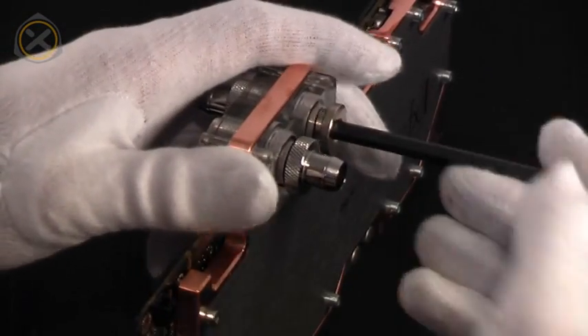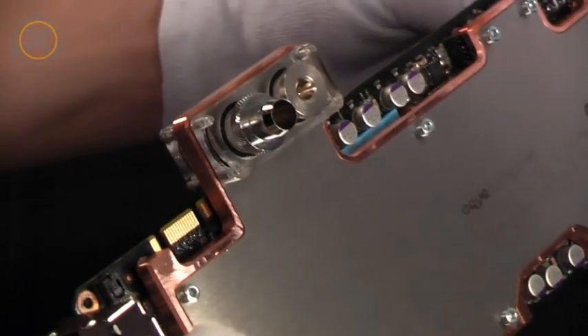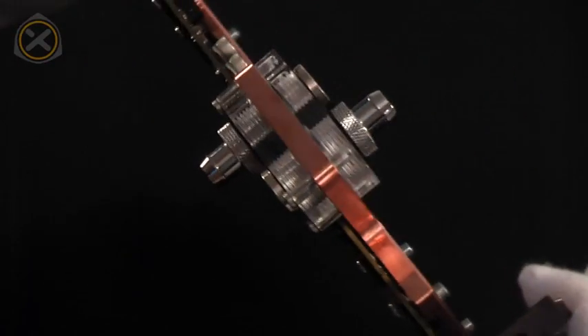Once the fittings and stop fittings are in place, the GTX 295 is ready to be integrated into a water cooling loop. Enjoy!